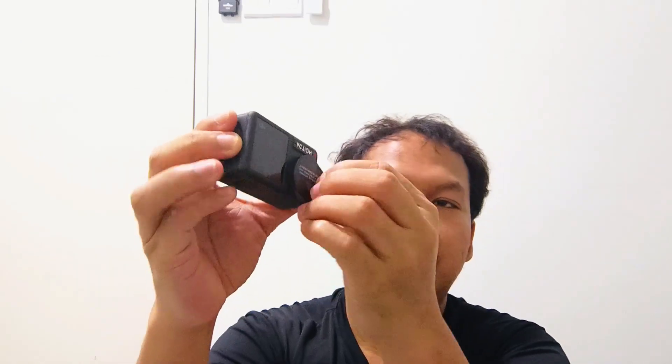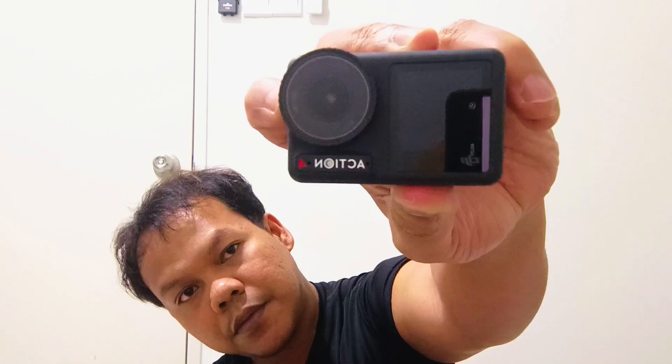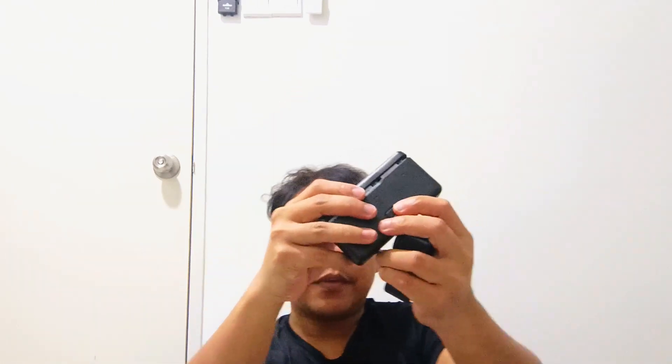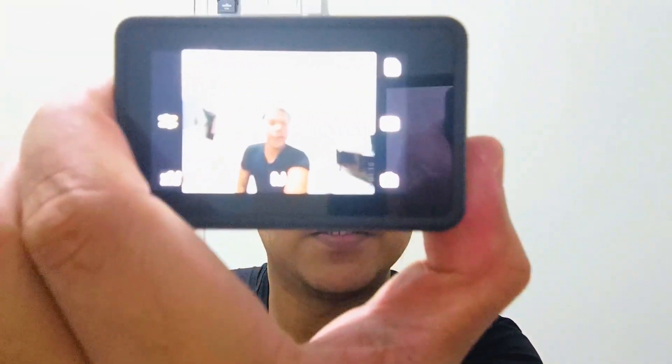So this is the Osmo Action. Let's remove the cover and power it on. I can't turn it on because there is no battery — wait a second, I'll just get one battery. Okay, so you push the battery cover up and then open it to put your battery in. Since I don't have a micro SD card yet, we'll just check it out as is.